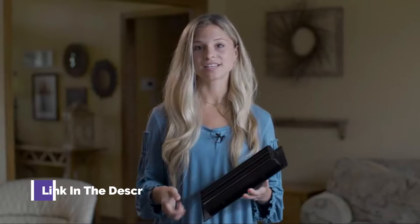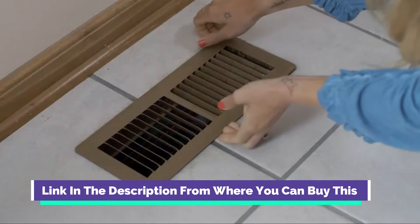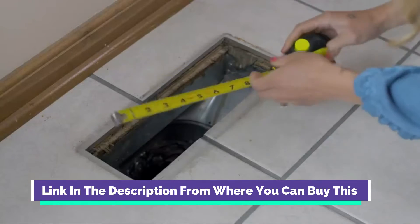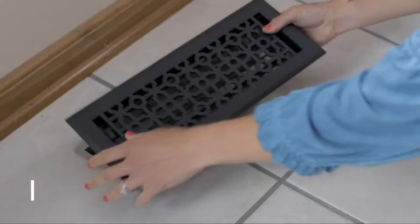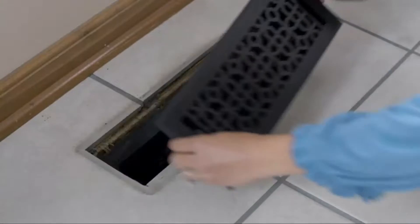Madeline Carter Contemporary Vent Cover. Solid Cast Brass Interior. Controls Airflow. 4 x 12 inches overall face, 5.25 x 13.5 inches. Brushed Nickel. High quality vent cover combining quality materials and innovative design. This contemporary vent cover compliments modern, clean styles in any space.